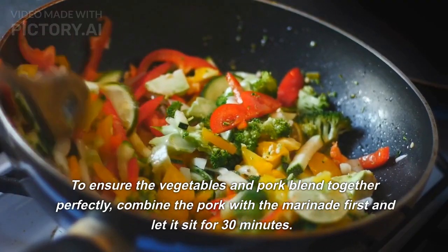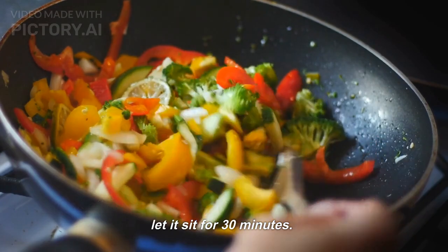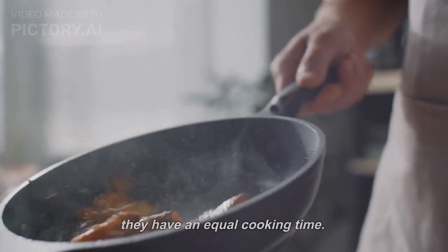To ensure the vegetables and pork blend together perfectly, combine the pork with the marinade first and let it sit for 30 minutes. Afterward, cut all of the vegetables into even pieces so they have an equal cooking time.